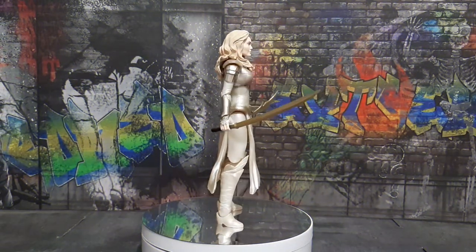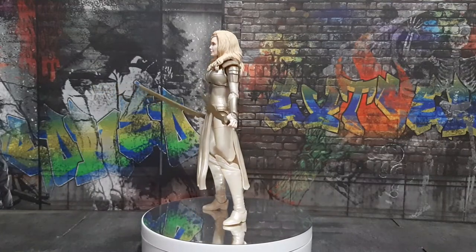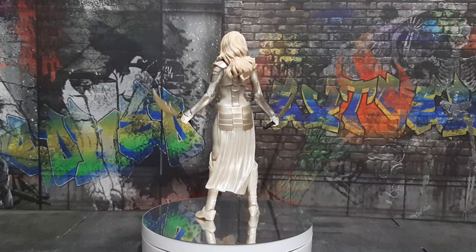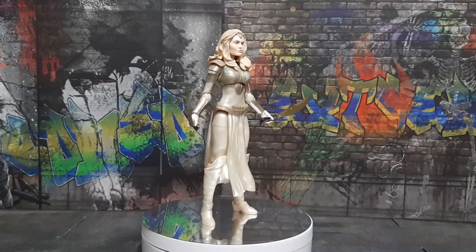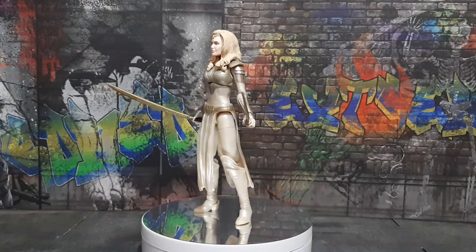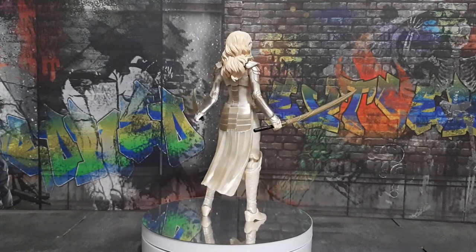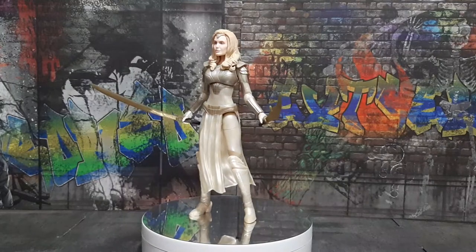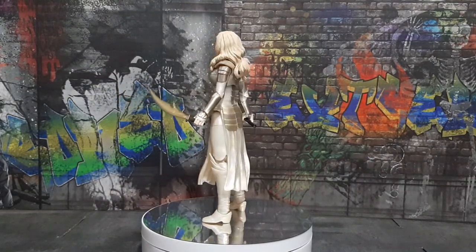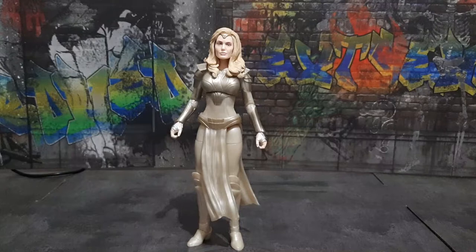Hello guys, welcome to my channel The Ecollecto. For today's video I'm going to review the Marvel Legends Target exclusive Thena. Just to give a brief background about the character, Thena is an Eternal and she has the ability to conjure any weapon she can think of using her cosmic energies. Honestly speaking, I'm just glad that I finally have an Angelina Jolie figure. I really love what they did on the head sculpt and she probably is the best action figure in the Eternals line.